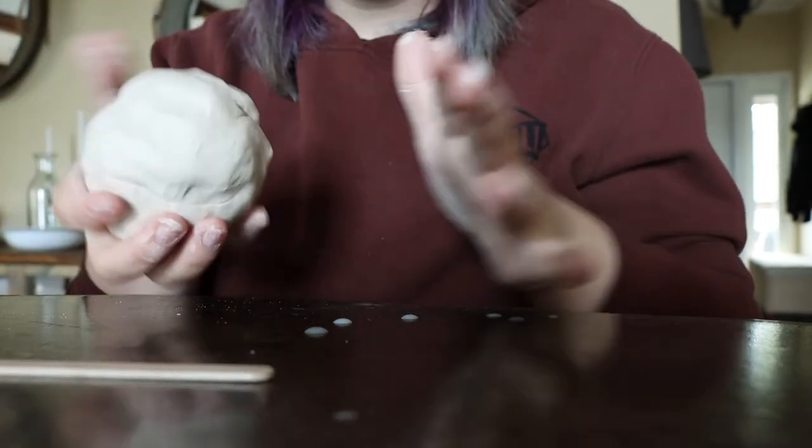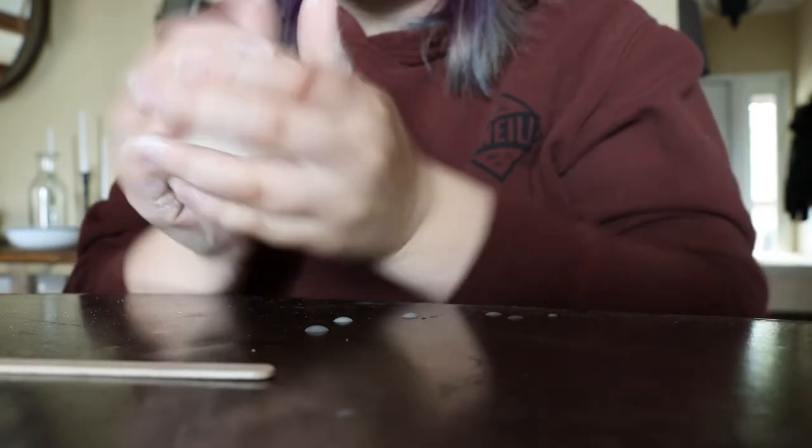I'm going to first make a nice, uniform ball. You don't have to use the entire ball of clay for this — you can just use half, so about half a pound.